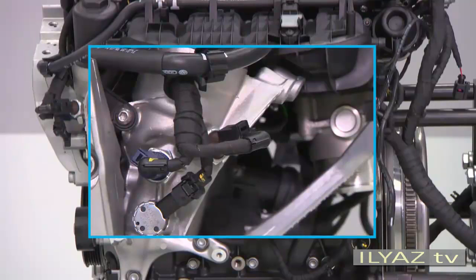A control valve for the piston cooling nozzles is now located at the front edge of the carrier. The valve controls cooling of the piston crown by switching the nozzles on and off.